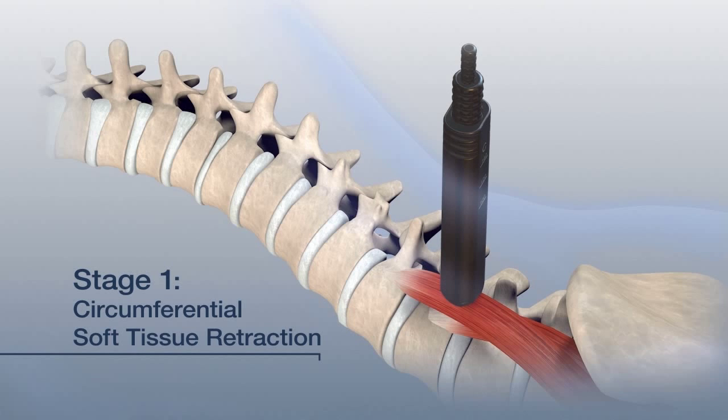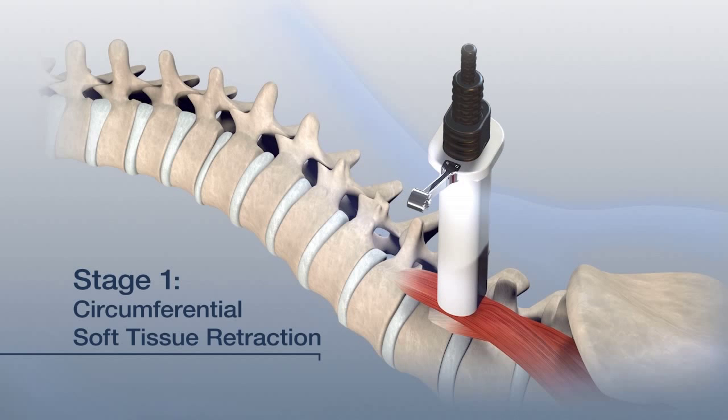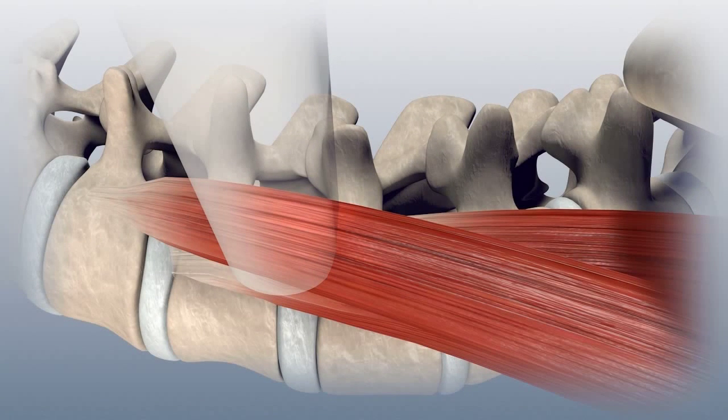Select the appropriate length tubular retractor and advance it over dilator C to the psoas. Secure it to the table-mounted retractor arm. Remove the dilators and insert the stadium mount light. Confirm retractor placement with fluoroscopy.